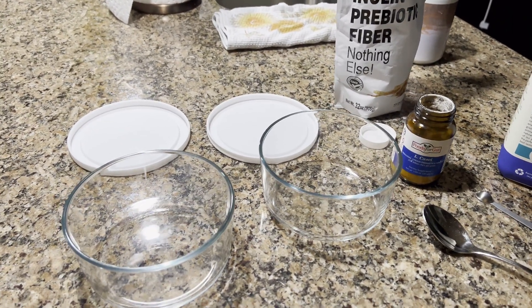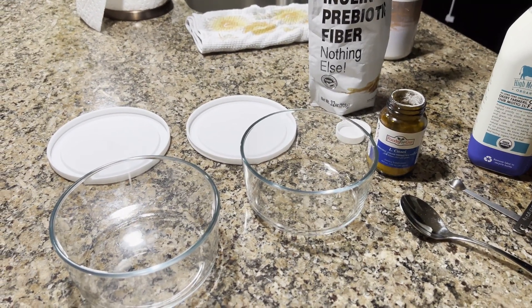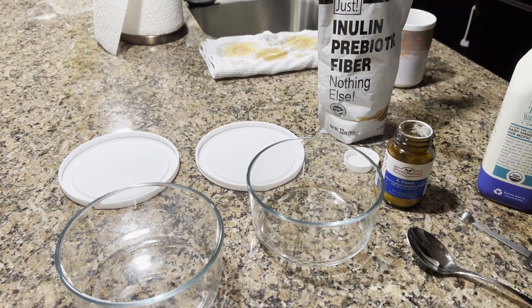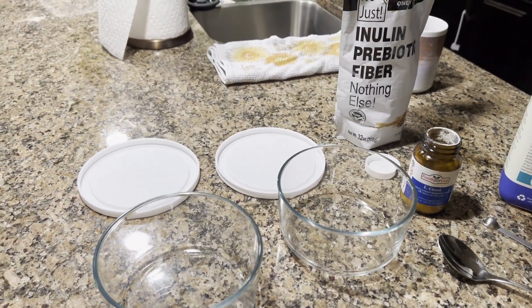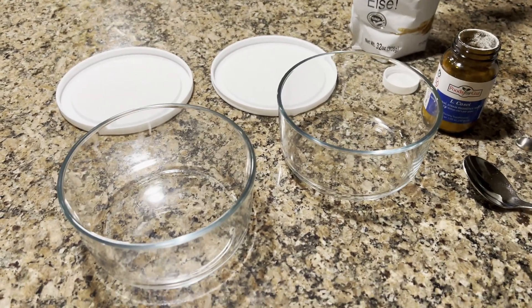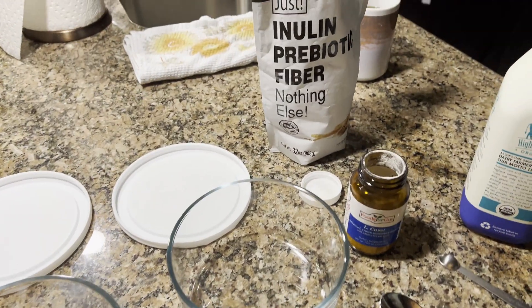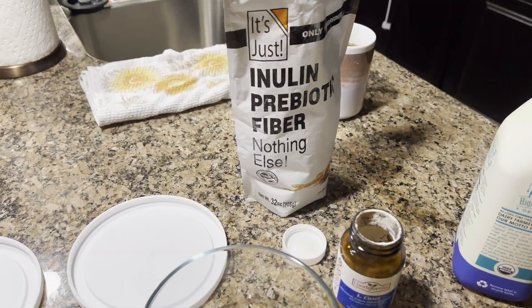LKCI is found in a lot of probiotic products — it's found pretty much all over the place. So there are a few ingredients you need to have. You need to have some bowls, you need to have inulin. This is the prebiotic fiber.